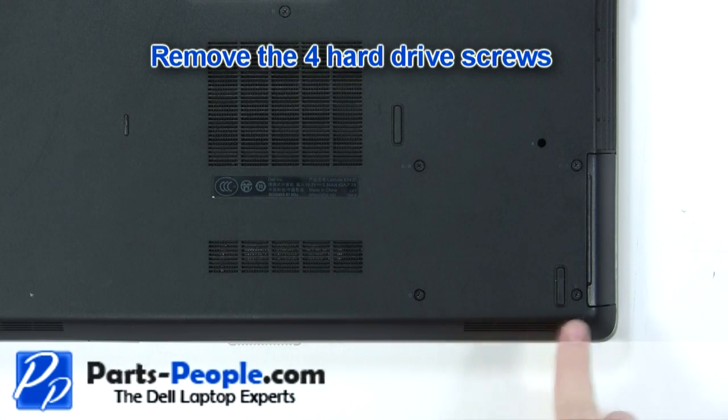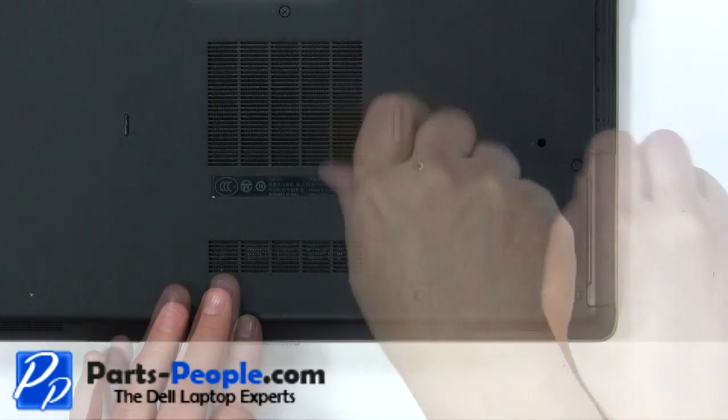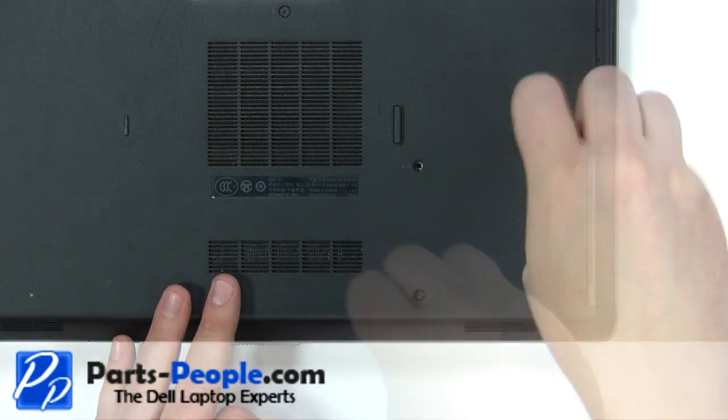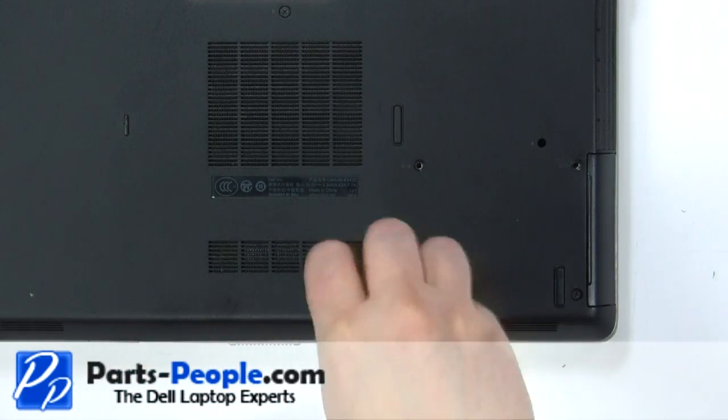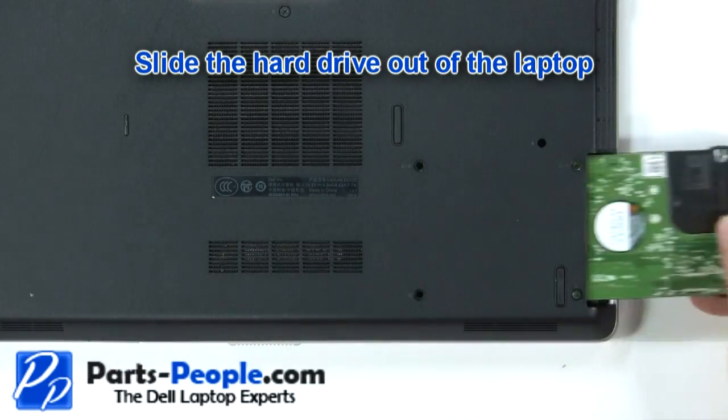Remove the four hard drive screws. Slide the hard drive out of the laptop.